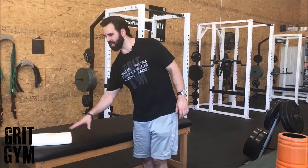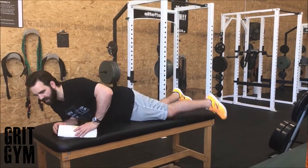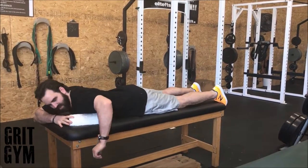Prone external rotation. We're going to do this on the bench. We want something underneath our shoulder to kind of prop it up, so we're going to put that right in the front of the pec area here.